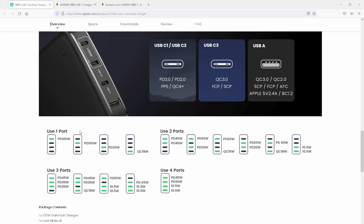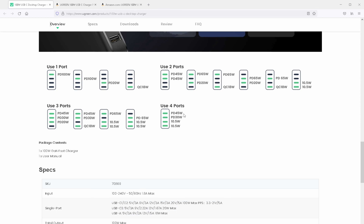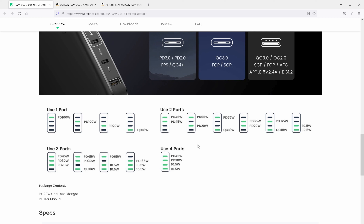You can see how power is divided across all four ports. With one device connected you get 100W, 100W, 20W, and 18W. With two devices it shifts — for example 45W and 45W, or 65W and 20W depending on which ports are used. With three devices you get combinations like 45W, 30W, 20W. With all four ports in use, the split is 45W, 30W, 10.5W, and 10.5W. The first port is given priority, then the second, then the third, and finally the fourth.